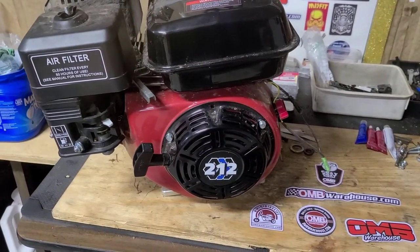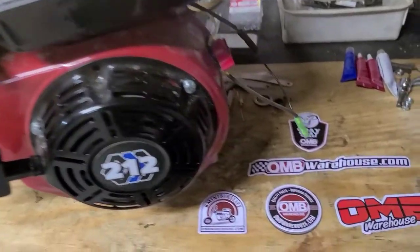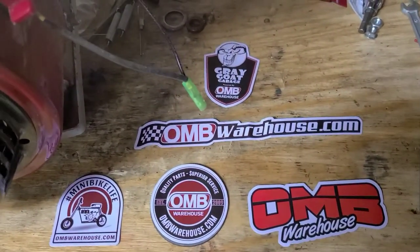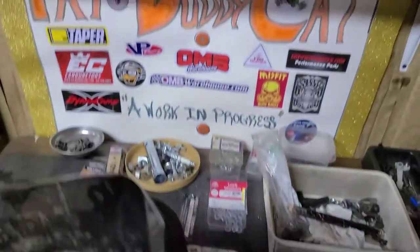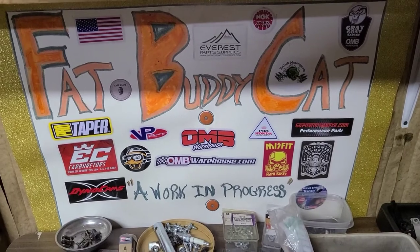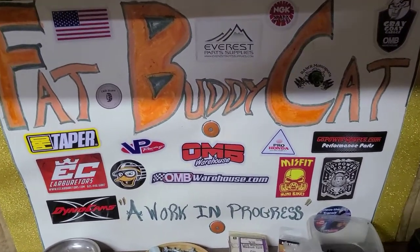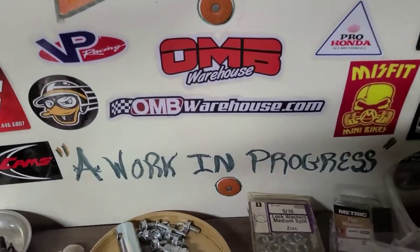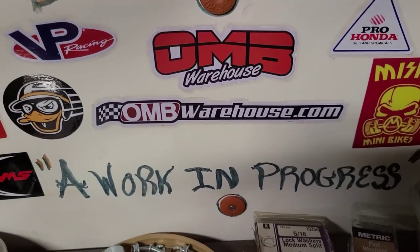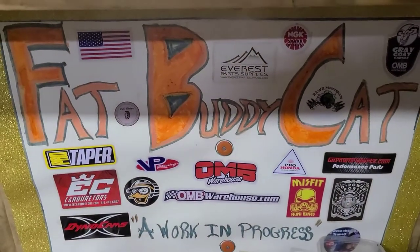Did I mention we're using a completely stock motor? We're on bwarehouse.com. Have a good night, guys. Thanks for watching. And as always, it's a work in progress. Catch you on the next one.